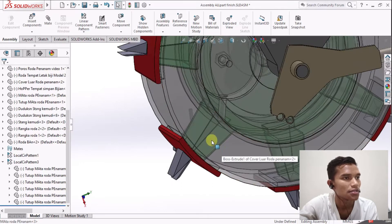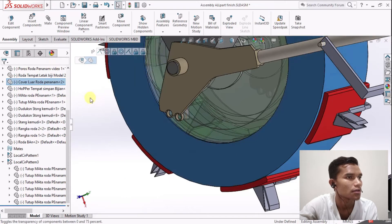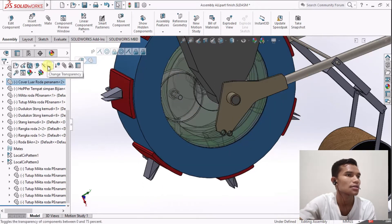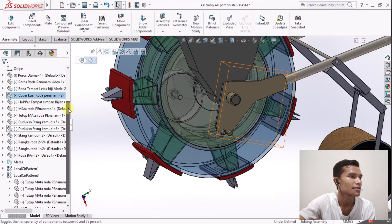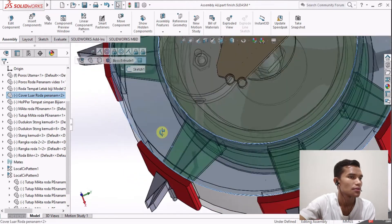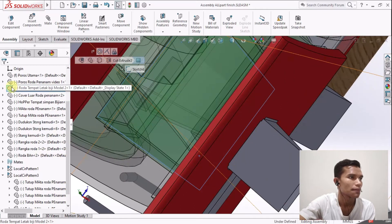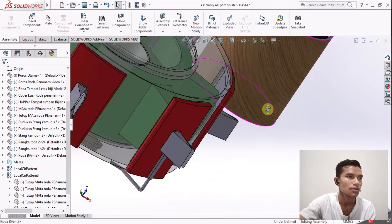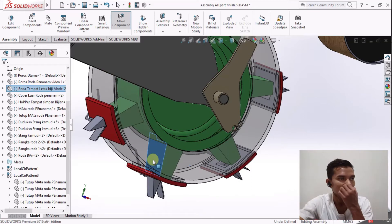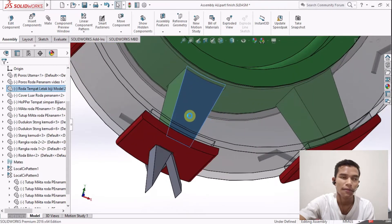Ini roda penyalur benihnya. Setelah dari selang, benih kemudian akan ke sini - yang tadi sudah kita transparankan. Ini adalah roda luar penanam. Kemudian kita change-kan dulu tampilannya. Jadi setelah melewati seluruhan dan tempat penyimpanan sementara, benih langsung menuju ke mata pembuka alur tanah.